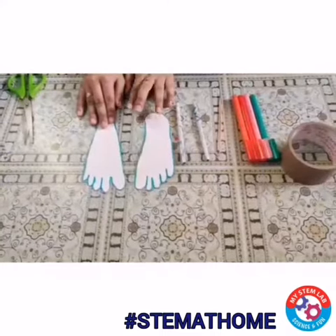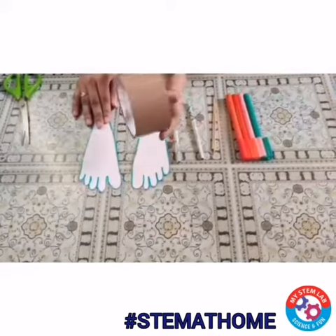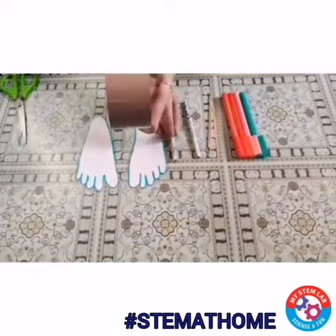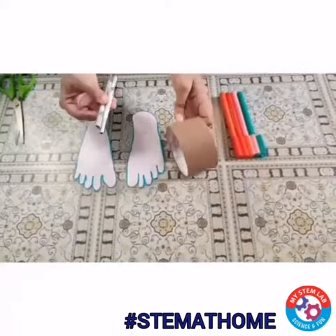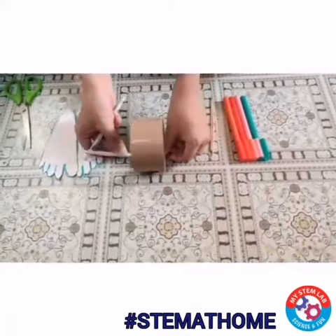Now you can see that both the cut outs are ready. Now it's time to stick it on my cello tape. So what we are going to do is, first we are going to take this rolling paper and we are going to stick this rolling paper one over the other.